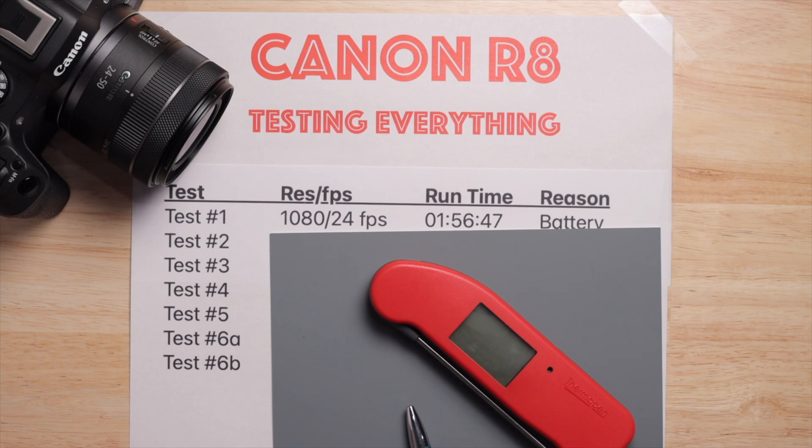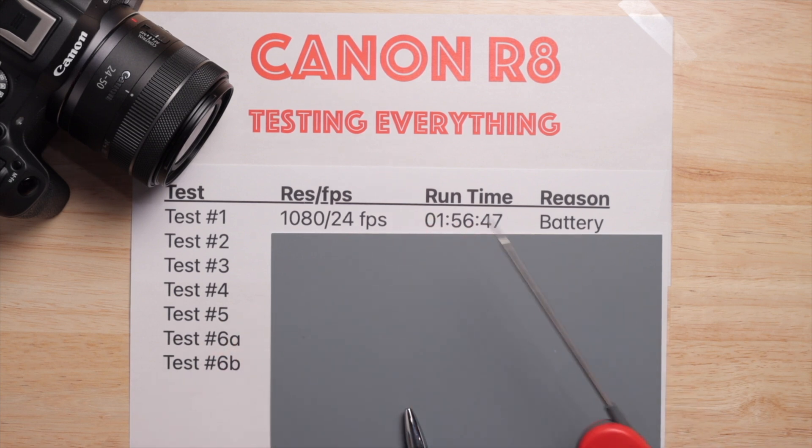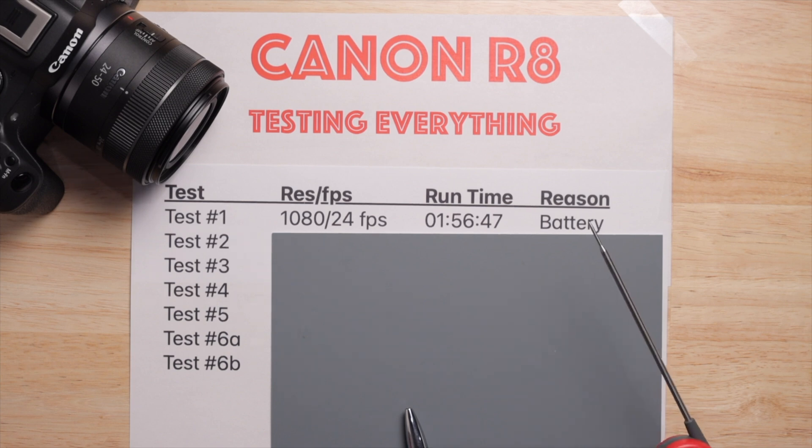First test: 1080p 24fps — run time was 1 hour 56 minutes and 47 seconds. It died because of the battery. This is interesting because you'd think this would be the longest-lasting setting. I didn't test any of the Light IPB settings, just the regular ones. Now, 1080p 24 only made it under two hours. The camera supposedly has a two-hour time limit, but none of the settings can reach two hours based on battery life — it's like having a meaningless spec on paper.